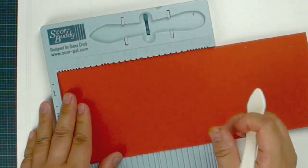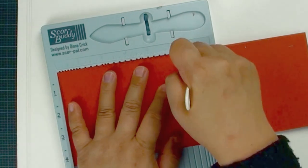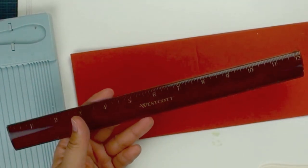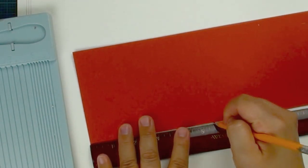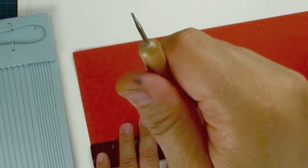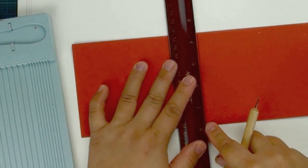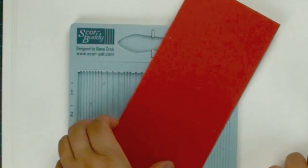We are going to use the scoring board to score a line. It is a half size, so this is 11 inches and we are going to do 5 and a half. If you don't have a scoring tool, you are going to use a ruler — before they invented this tool, everybody used a ruler. So you are going to just mark 5 and a half. If you have a stylus like this — it has a little ball on the tip — or a dry ball point pen will also do the job. You are going to draw the line with this stylus. That is how we score a line. If you have the tool I recommend it, but if not, just use the original method. It will work just fine.